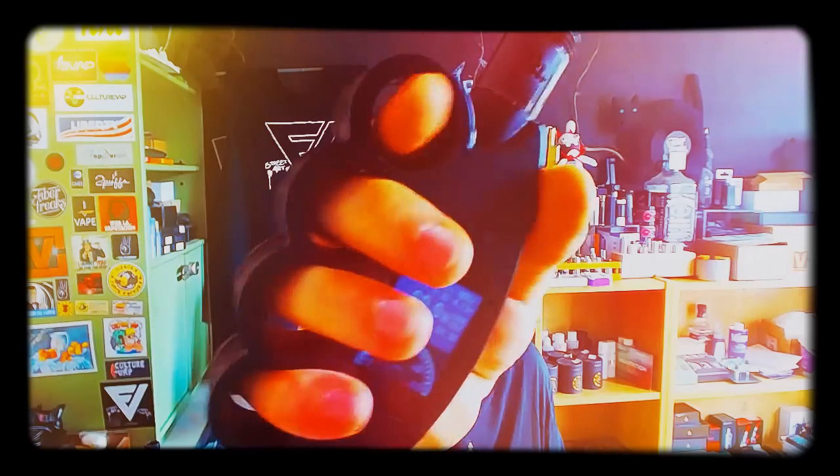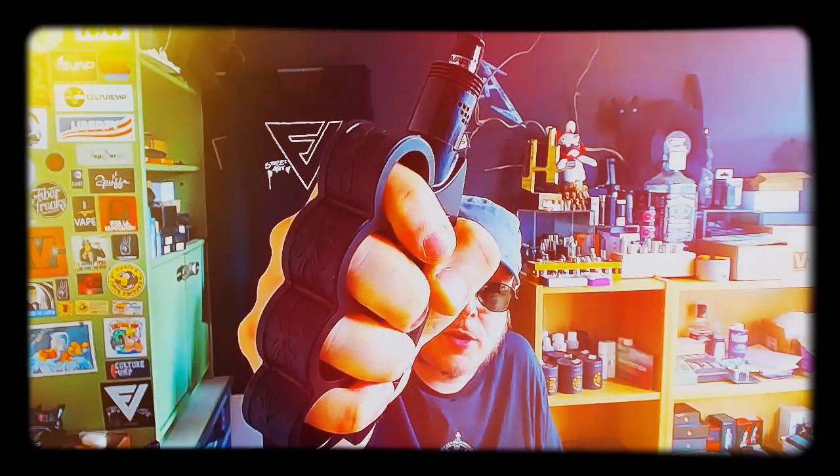Salut les Vipers, de retour, comment allez-vous bien aujourd'hui ? Mercredi 2 septembre 2015, 11h32. Review matos aujourd'hui. On va parler du Gang Mode par Fumivapor. Mode que vous avez déjà dû voir, mode électro.